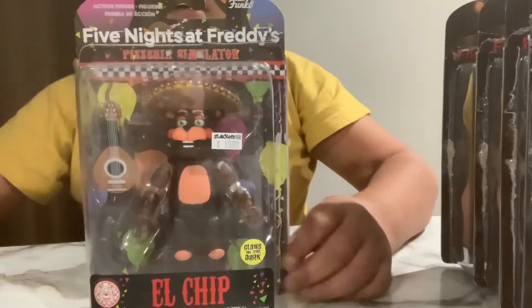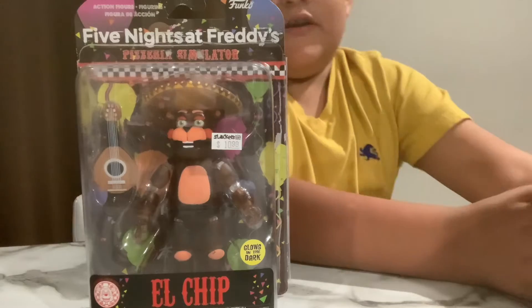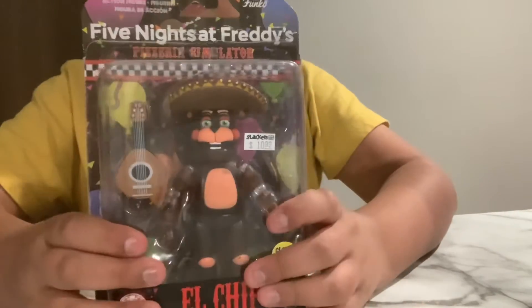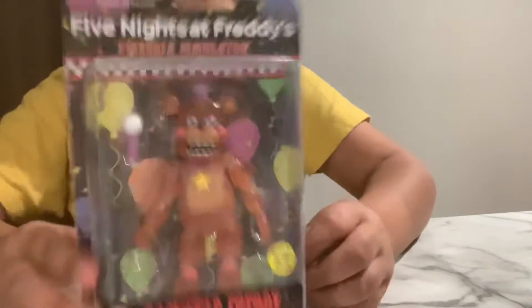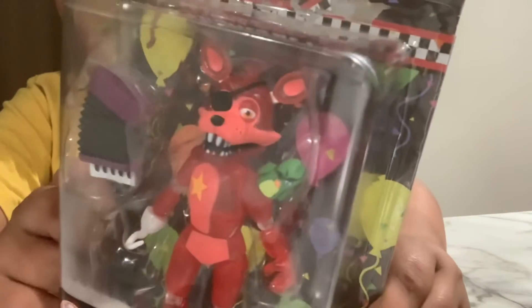You might know who these guys are. So here's El Chip. El Chip is from the sixth wave, but these are the glow-in-the-dark versions. They can build Scrap Baby. There's El Chip — banjo and figure. And then Rockstar Foxy — figure, microphone, accordion, parrot, and extra figure.